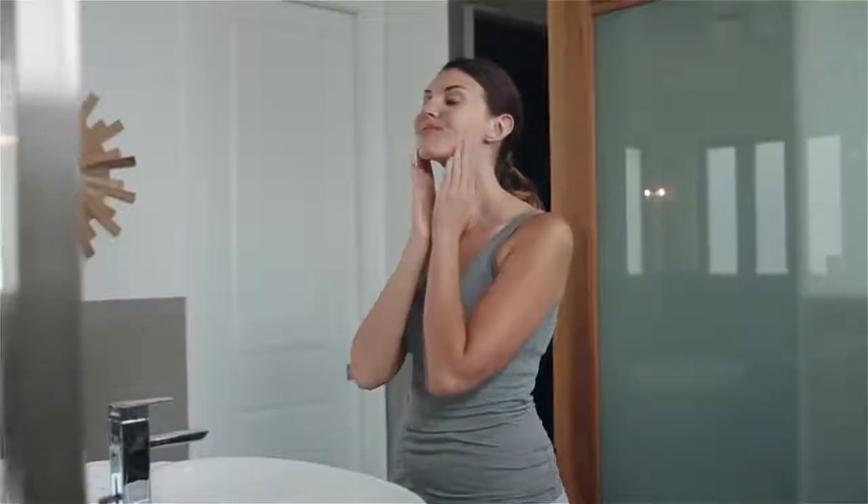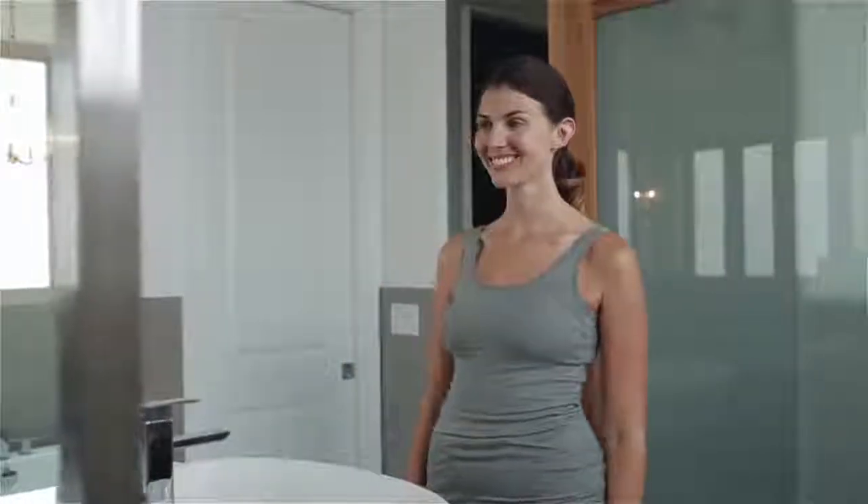As you can see, getting results in the comfort and convenience of your own home couldn't be easier. Enjoy the ultimate anti-aging regimen for a younger looking you now and in the future.